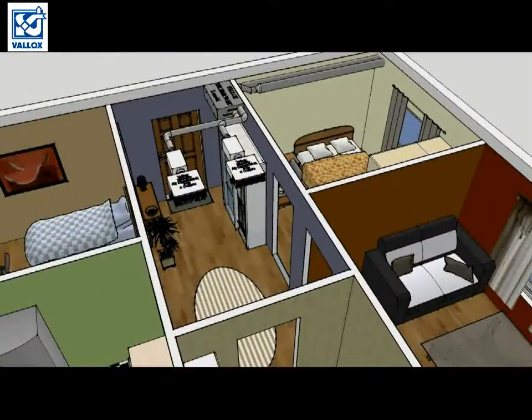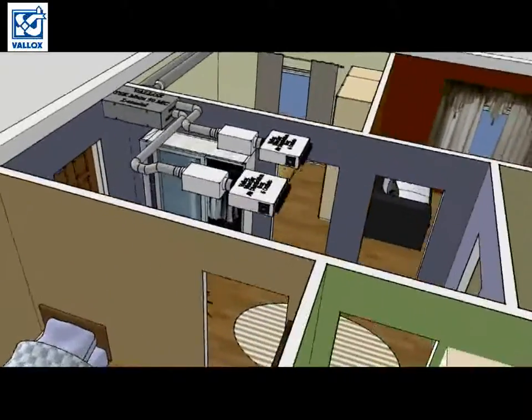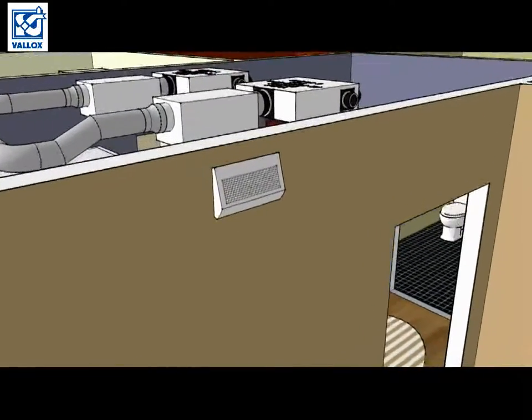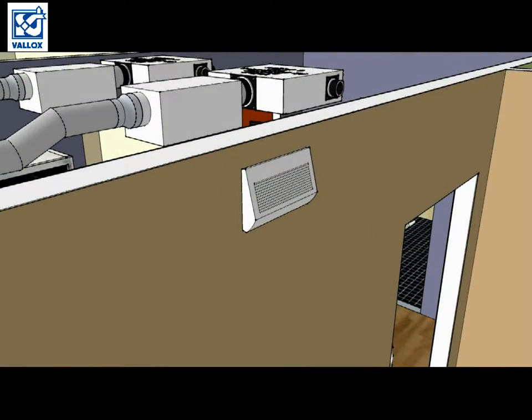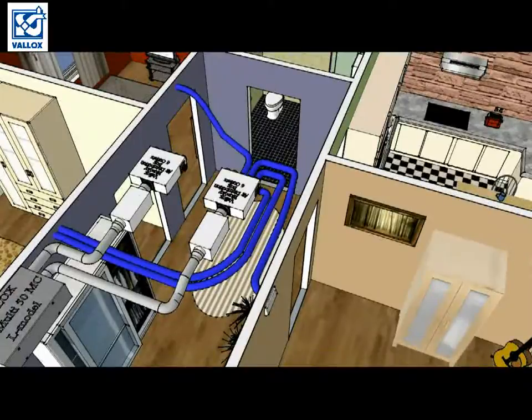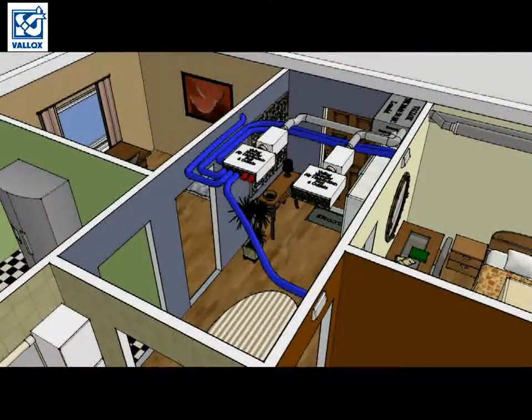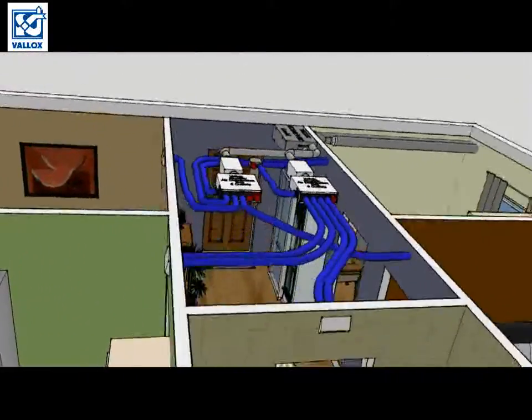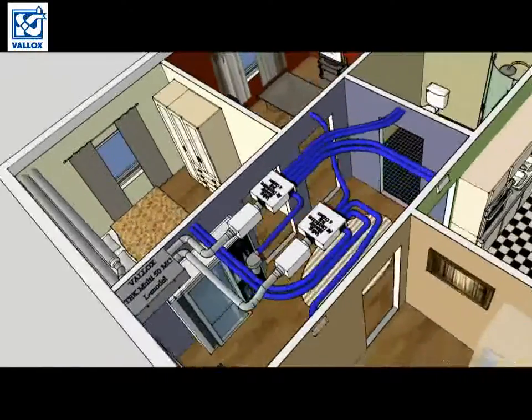Now back to the hall. We will bring supply air to bedrooms and to the living room. We will extract air from toilet, kitchen and hall. We will use supply air vents that have 75mm outlets, so they are fully compatible with Valox BlueSky ducts. For the extract air vents, we will use the same principle, except for the hall, where we will use a BlueSky connection part for side connection. In this case, the main area for implementing the ventilation system was the hall.